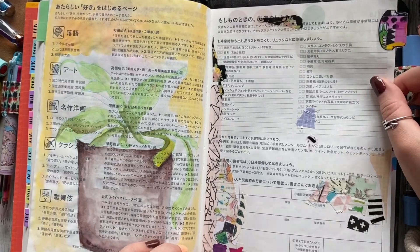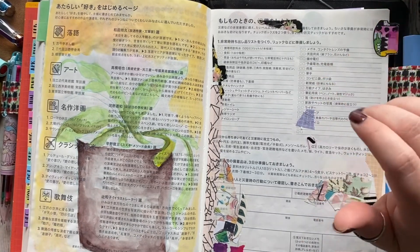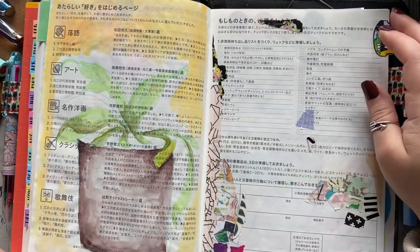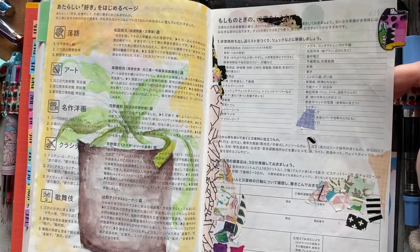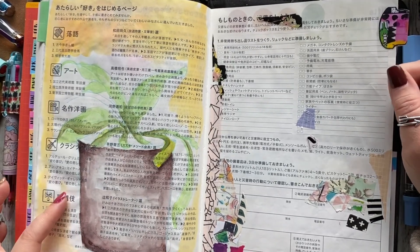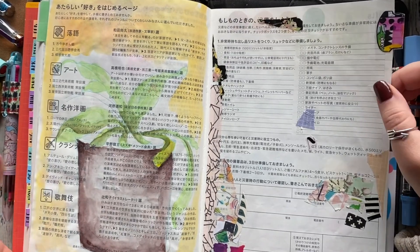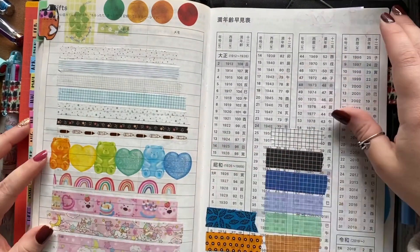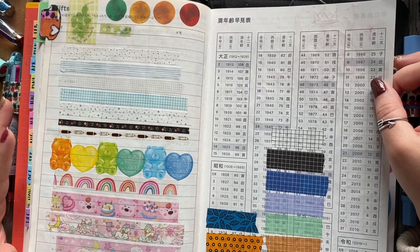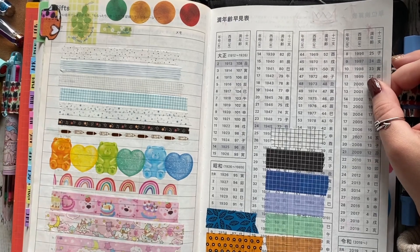This page here is where I put all of my washi scraps. As I journal, if I ever have a piece of washi that I tear off or is extra, I just put it on a page — same thing with bits of stickers. This is something I started a couple of years ago, and I really like seeing how the page fills up throughout the year. Here I was just testing out my Zig markers because they're very old — I wasn't sure if they still worked, and they do. This page is where I plan on putting swatches of any new washi tape I bring in during the new year, just to keep track of what's coming into my stash.